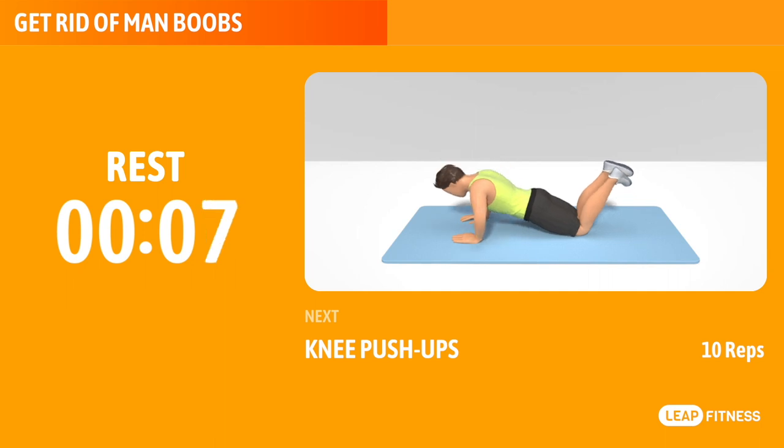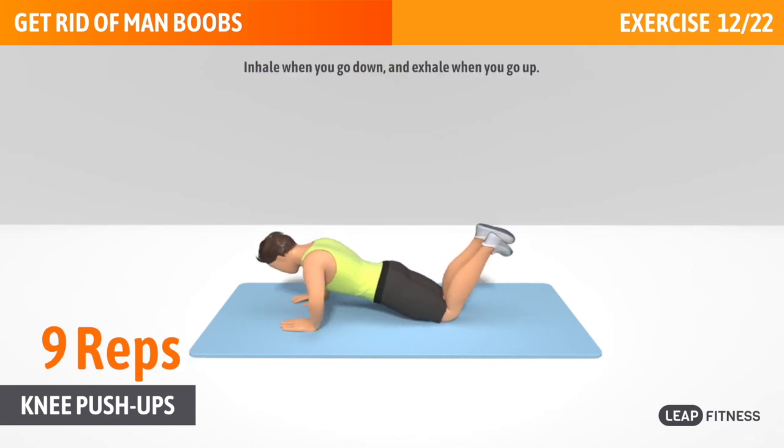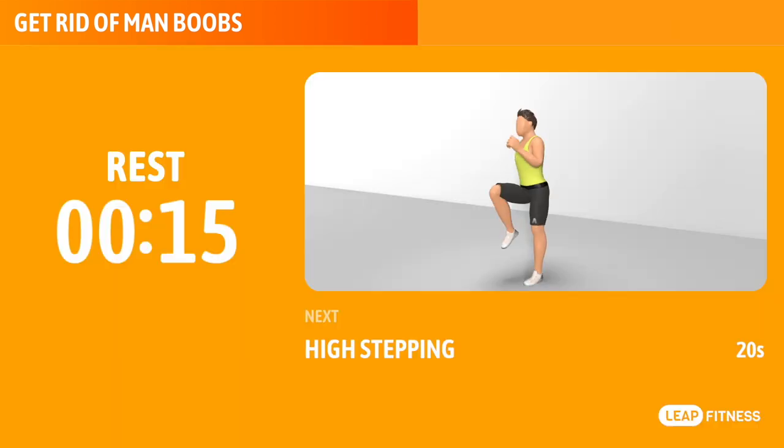Next exercise: knee push-ups. This exercise works your chest, abs and triceps. Next up, knee push-ups, 20 reps. Inhale when you go down, and exhale when you go up. Put your wrists directly under your shoulders. Keep going, half way there.